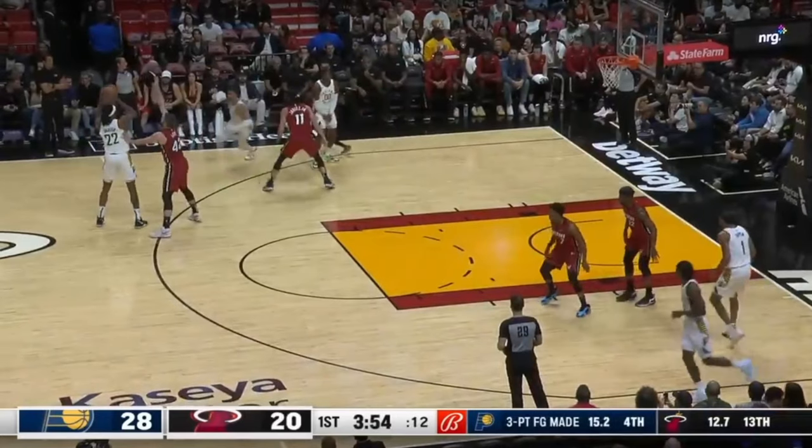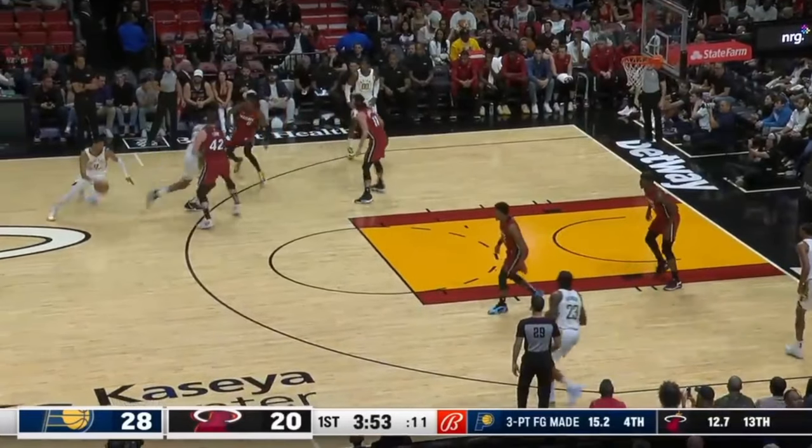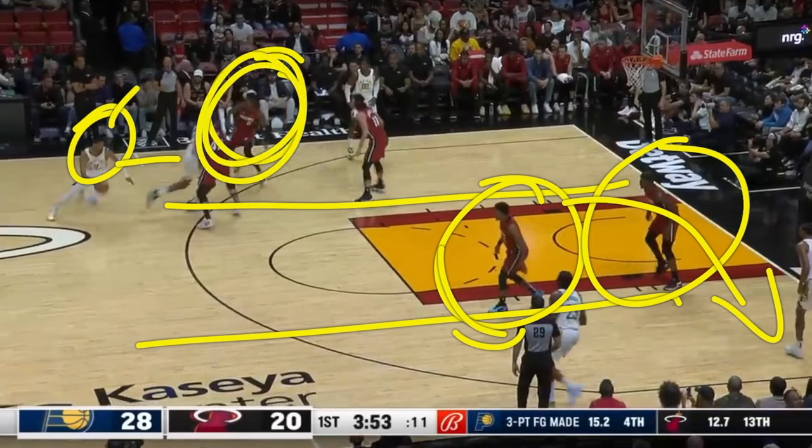Now he's coming off of a pin down screen going into a dribble handoff. After he gets that ball back from that dribble handoff, watch what he's doing — he's looking over his shoulder to see what his defender is doing. He notices he's got the whole middle lane to attack. These guys may play help defense and he's got kick-out options, so he might as well attack as long as his man goes over the top of the screen. If his man goes underneath the screen, he's going to have to pull up for the shot or look for the roll man.